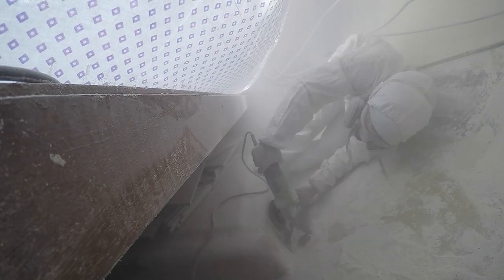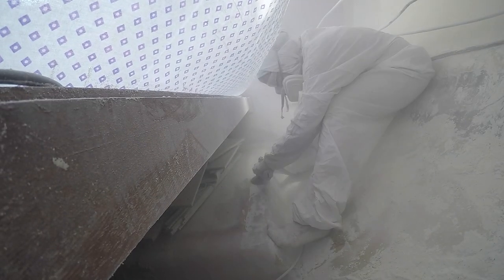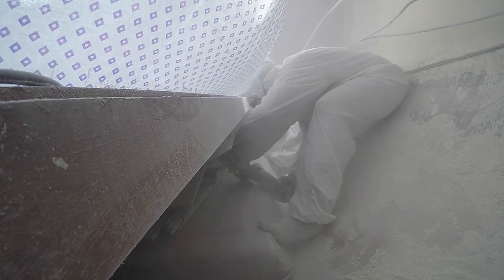Every morning is pretty much the same here at the boat. I get up, I try to find the projects that can be done, and if I'm very lucky, I actually get something done. I'm in the bilge of our boat, grinding away at some of the original gelcoat to prepare the area for building a second wood epoxy and fiberglass freshwater tank. I made an earlier video about the whole process and will repeat the project again, but here on the starboard side of the boat.